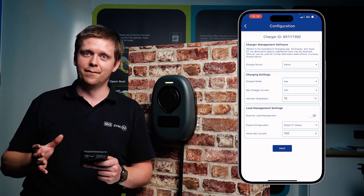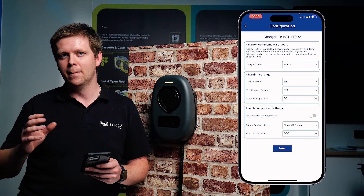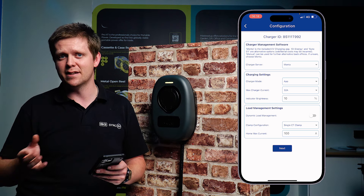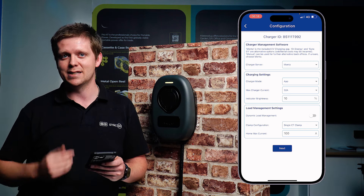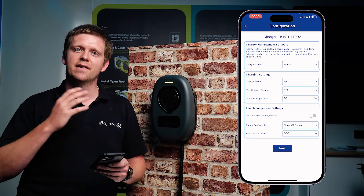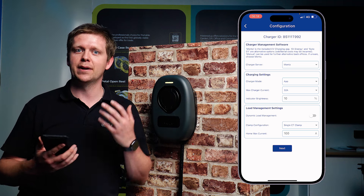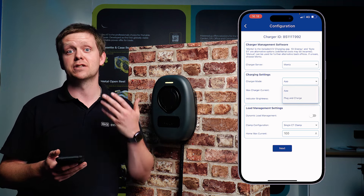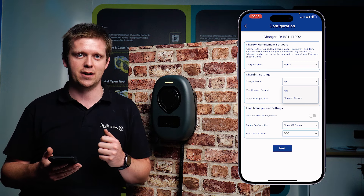Once you're into the configurations of the charger, the first step you'll see is to do with the charger server. This comes as standard set to MONTA, but if you wanted a different back office you can manually enter details in there as well. The next section is the charger settings. You want it in app mode to be controlled by an app. You've also got other functions such as plug and charge, so you can actually just plug the vehicle in and start a charge straight away.